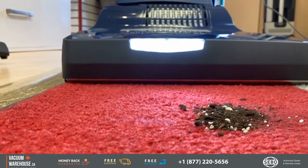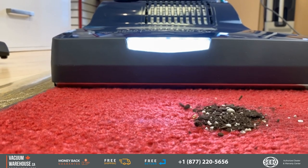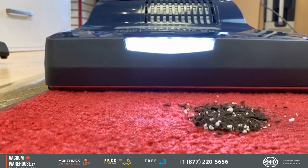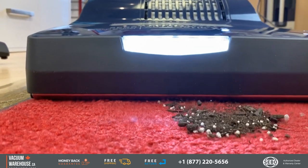I want to show you how to agitate carpeting. If you have commercial carpets or any type of carpets, you want to go over them once — you don't want to keep passing over the same spot repeatedly. These machines shake the carpet and deep-clean it.